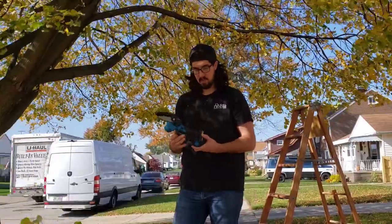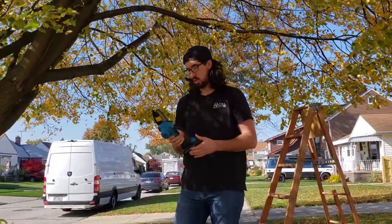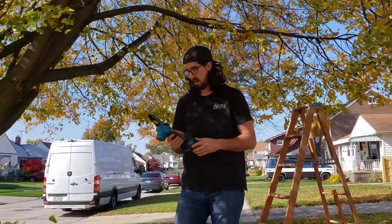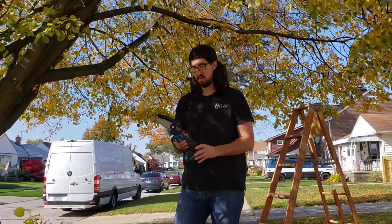I would definitely use or buy one. I don't trim trees very often, but it made it really easy. Didn't have to use pruners or anything, so it was nice on my hands. I like the quality of it — it seems to be good quality.